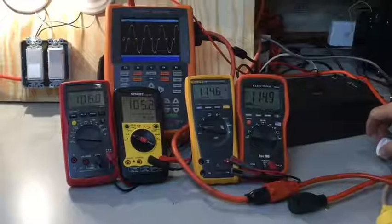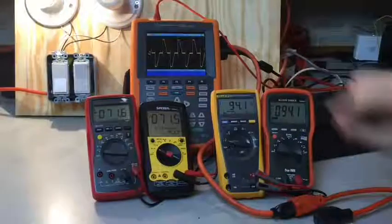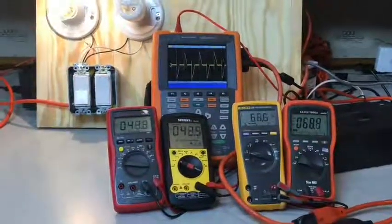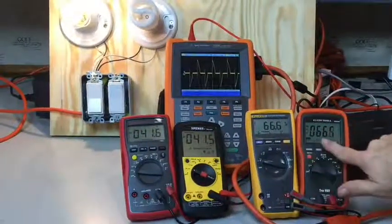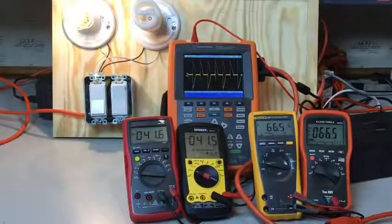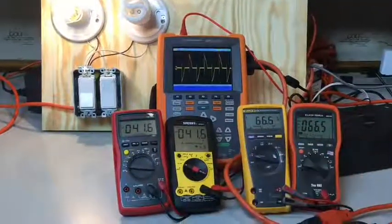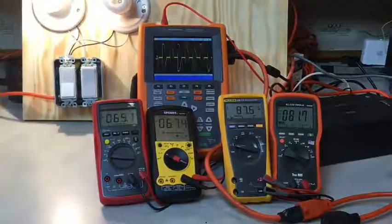If I start to dim that light, look at what happens to the waveform — it doesn't just lower the clean AC waveform, it actually starts to chop it off. And when it chops it off, look at the difference in readings: my true RMS meters are both measuring 66 volts, while my RMS meters are both measuring 41 volts. So I'm seeing a big difference between my true RMS and RMS meters when dealing with something like a light dimmer.